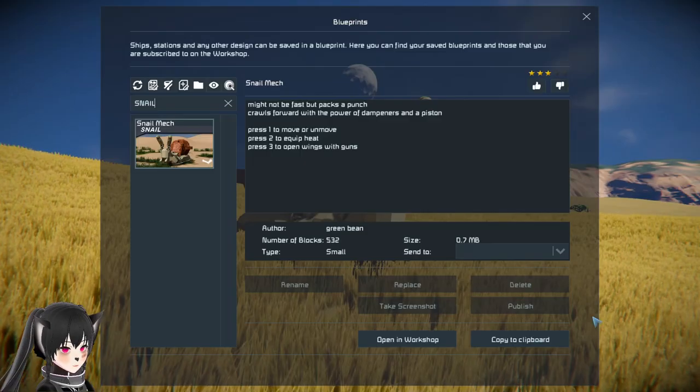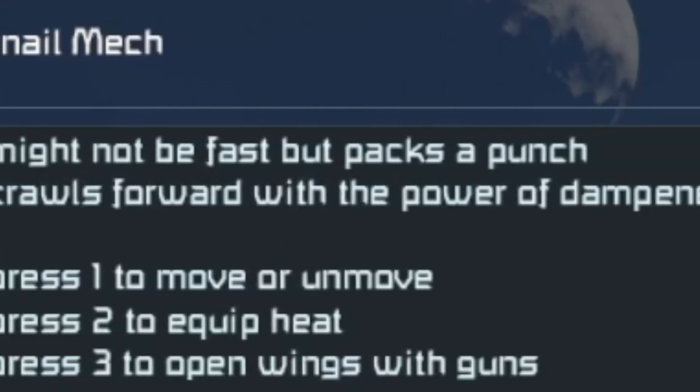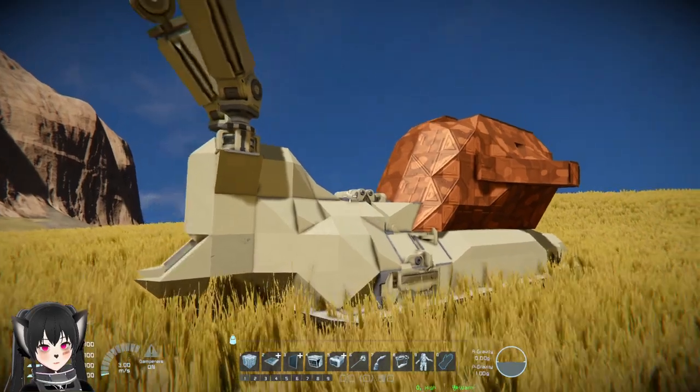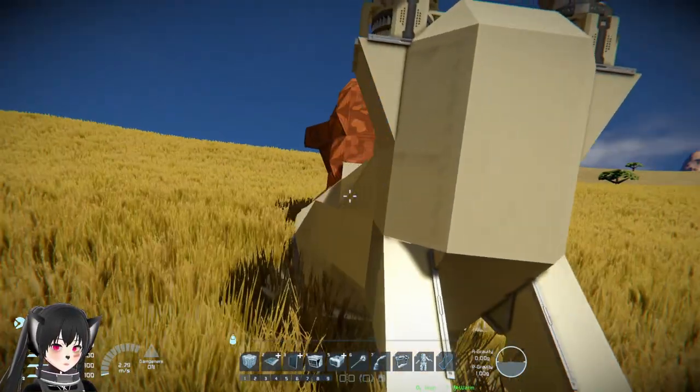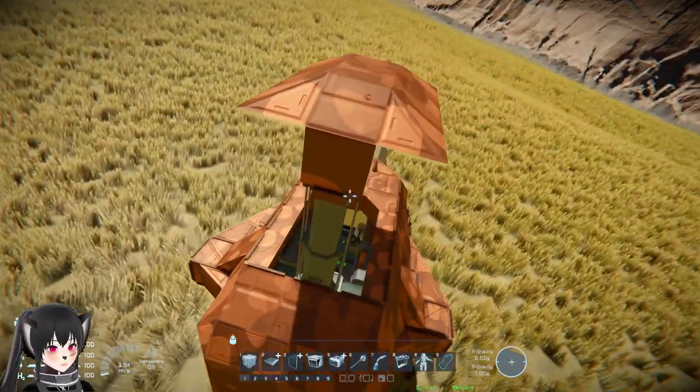Hey guys, so this is the Snail Mech by Green Bean. It crawls forward with the power of dampeners and a piston. Oh wait, is there no way to ride the mech? Is it back here? Oh, that's pretty neat.